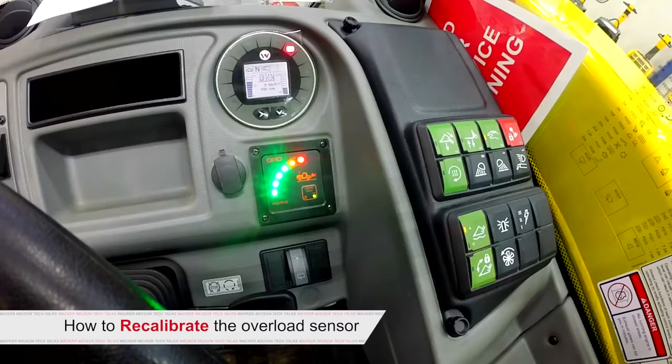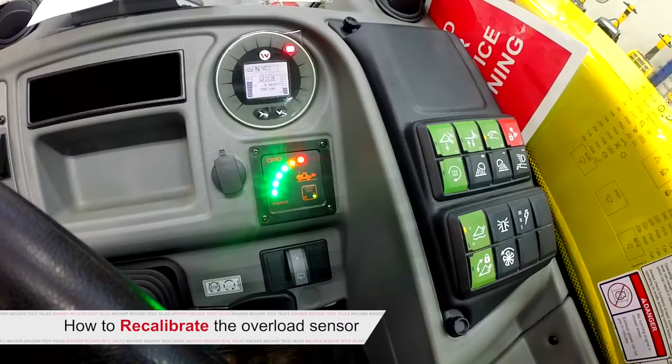That wraps it up — that's all you have to do. John, thanks for walking us through the calibration of the OMD system on Wacker Neuson telehandlers. For more information on Wacker Neuson products, visit our website at www.wackerneuson.com or join our text club by texting WNTraining to 31996. I'm Jake Gaylord for Tech Talks — goodbye for now.